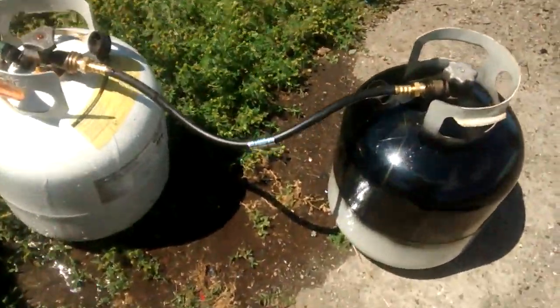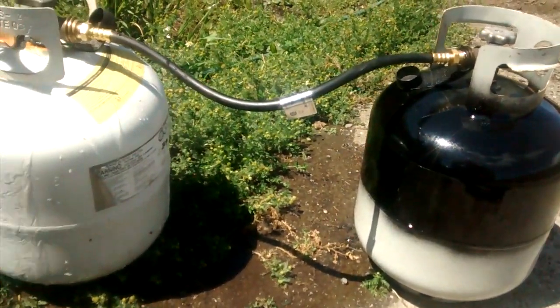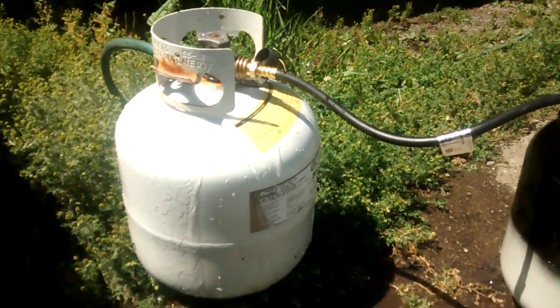The reason I'm doing this is because where I work, these bottles get turned in, and a majority of them are a quarter to a half full, but expired.